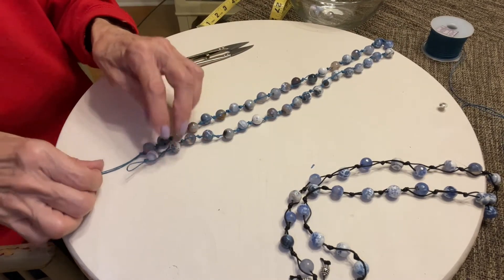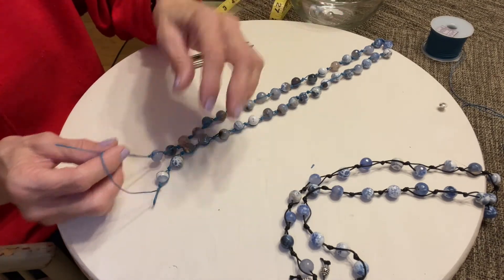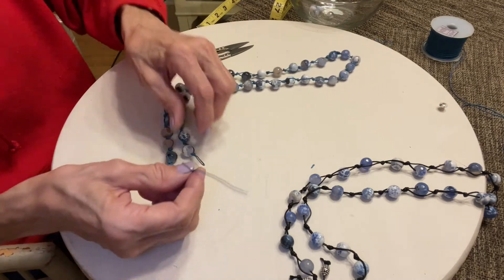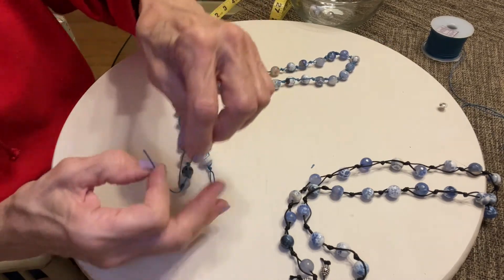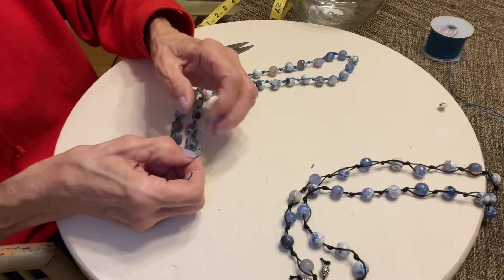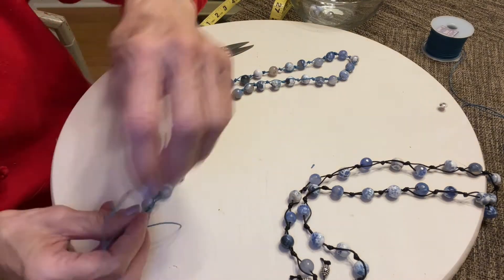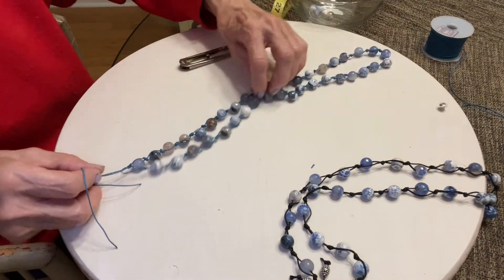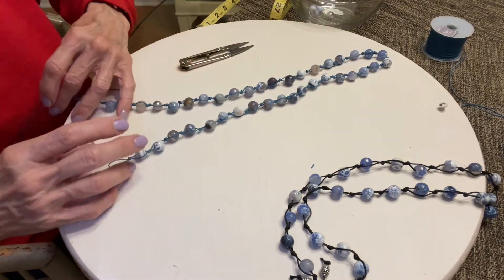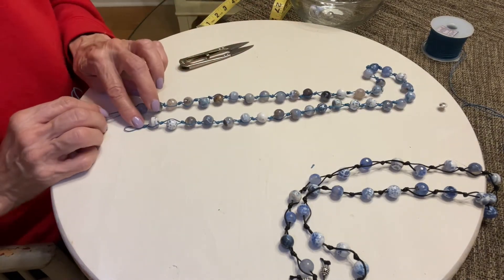Here we have a loop and we have two tails. All you have to do is take these tails — because I have this loop right here, if you wanted a tassel like this, before you started, you would want this loop to be a lot longer, like four inches, so you would have a four inch tassel at the bottom. But I didn't do that — I was just trying to keep it simple.